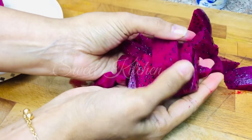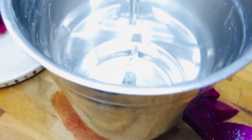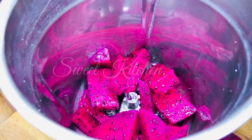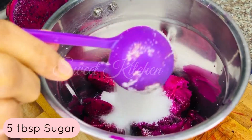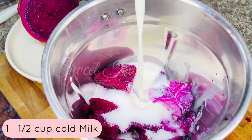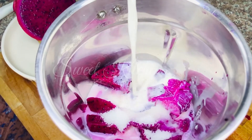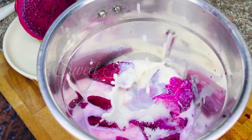We will mix it in a jar. I have a full light dragon fruit. I have a full 4 cups. The quantity is 4-5 tablespoons, then 3 tablespoons. It is good.